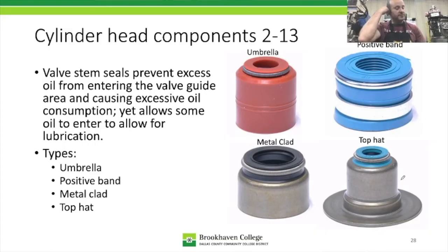These valve stem seals meter the amount of oil that passes through — some oil must get through for lubrication, but not a lot. They regulate lubrication to a specified amount: enough to lubricate the stem, but not so much that it burns in the engine and causes oil consumption. When we come back, the next section will be about servicing and machining cylinder head components.